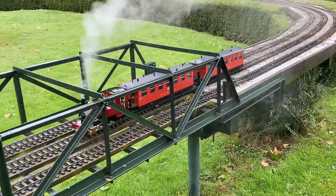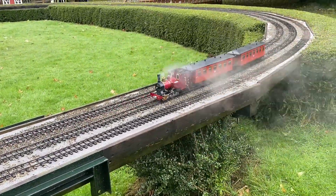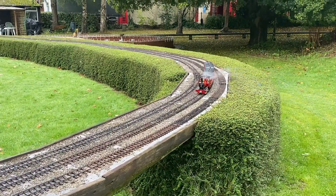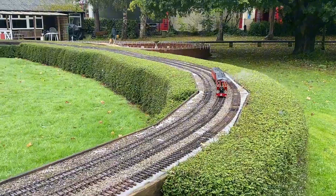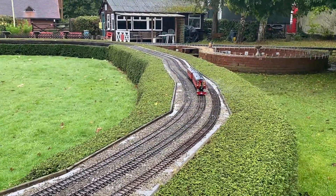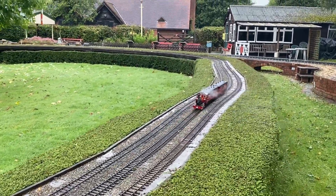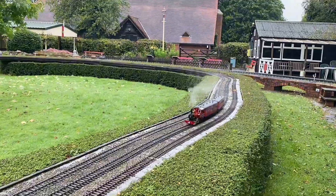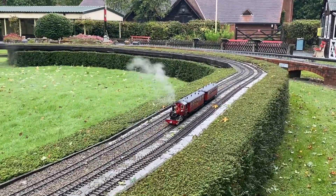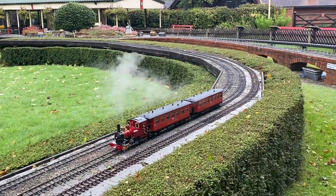She doesn't like going backwards. You do have to watch reversing with these cheaper carriages. Sorry about the wind — you might be getting a bit of wind. I'm getting wet. But she is going backwards okay, she does need a nudge. I just don't know why — something must be sticking somewhere.